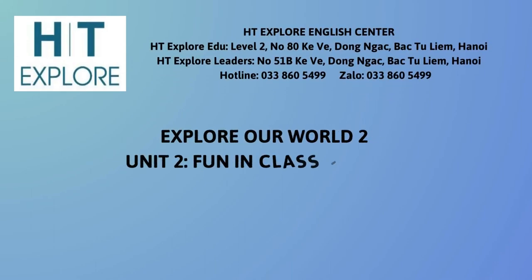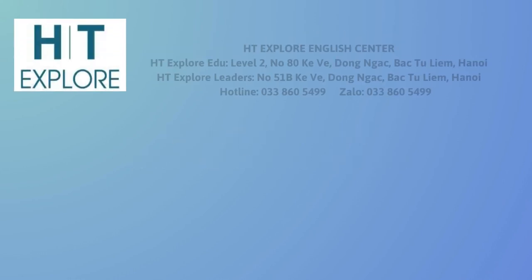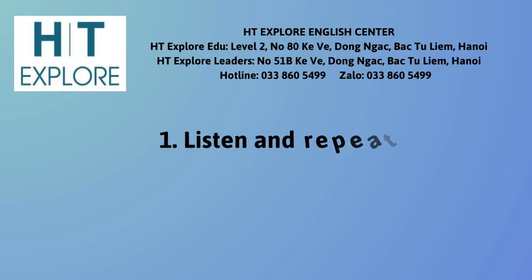Explore Our World 2, Unit 2: Fun in Class, Lesson 1. Activity 1: Listen and Repeat.